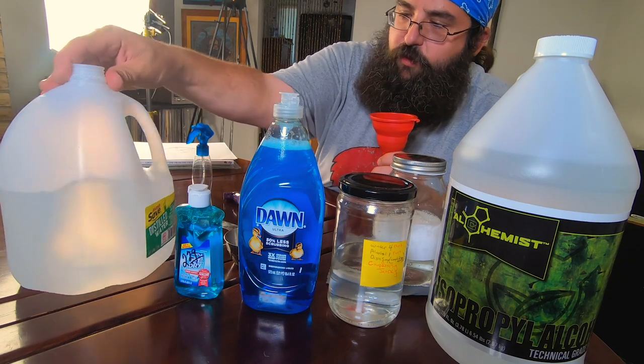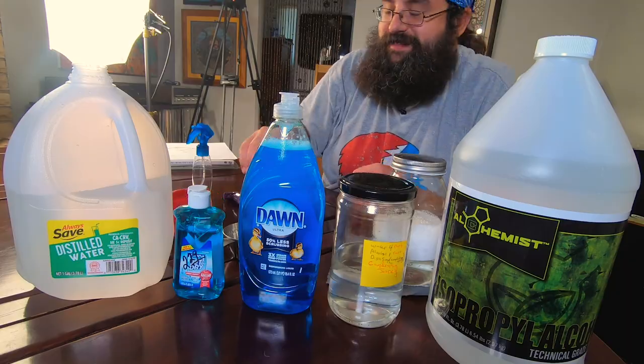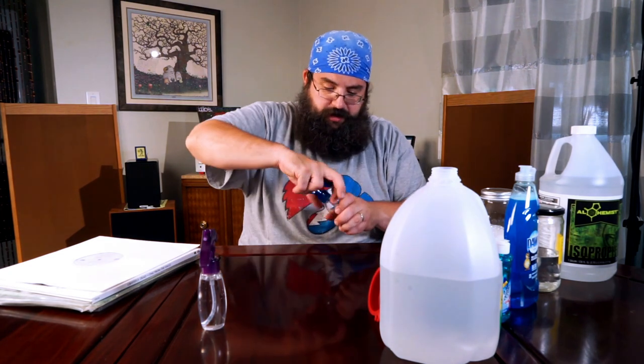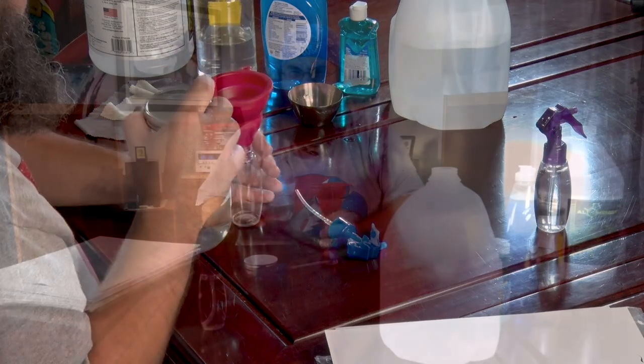And we got that sweet distilled water — it's the good stuff if it says 'Always Save' on it. So one is your distilled water, and then you're going to put your solution that we just made into your other spray bottle. Again, the funnels help a little bit.